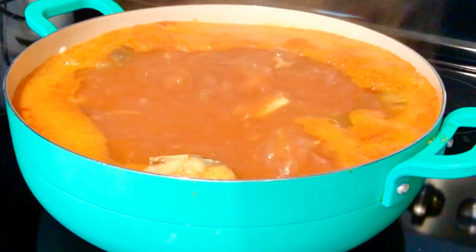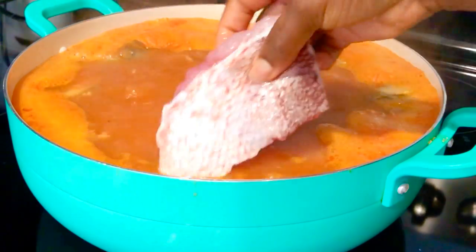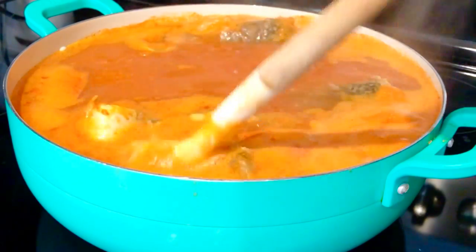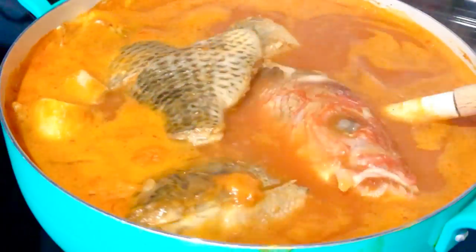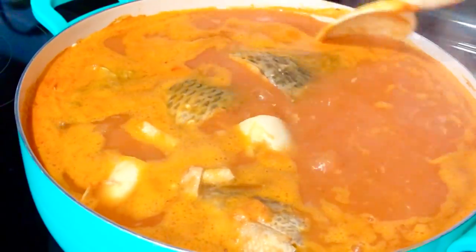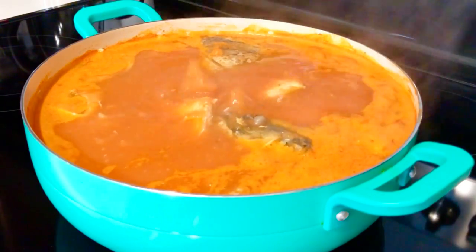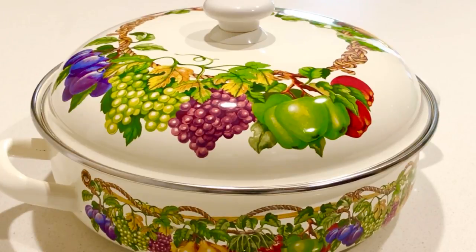I'm now adding my red snapper — this is the best time to add it because red snapper doesn't take too much time to cook; you can even cook it in five minutes. That's why I'm adding this fish last. After adding the fish, please don't over-stir the soup. I'm using a non-stick pan so I can stir it, but I do it slow and gentle, and leave it to cook for about 10 minutes until the soup is ready.